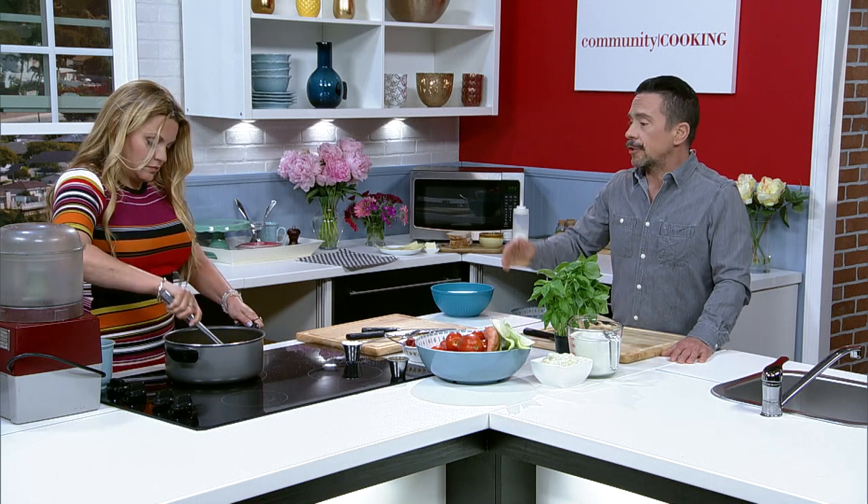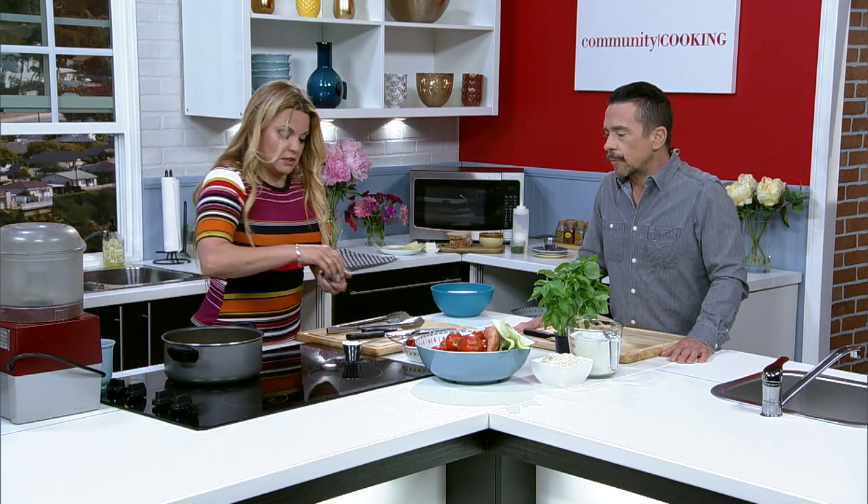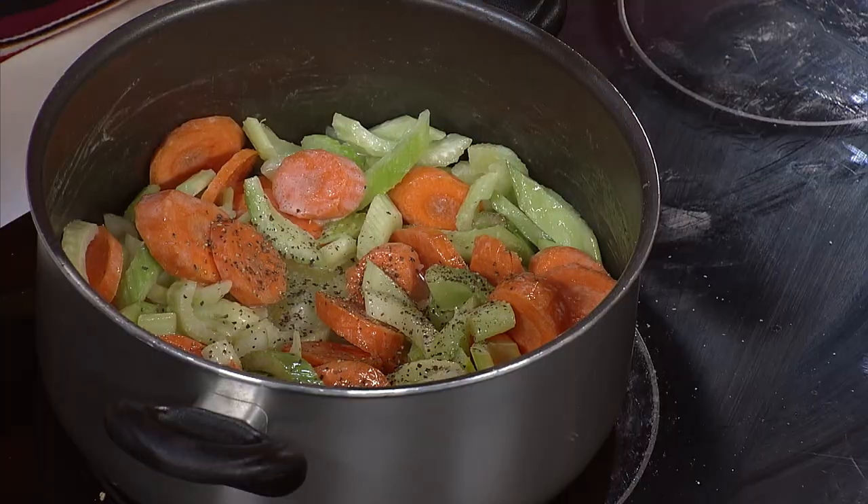You want to clean up the celery too. We're literally just going to let this soften, and then you and I are going to do some tomatoes and some basil.